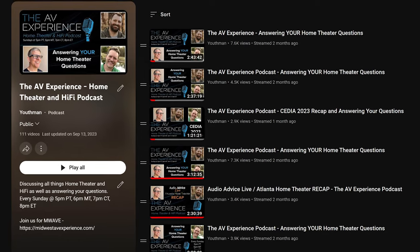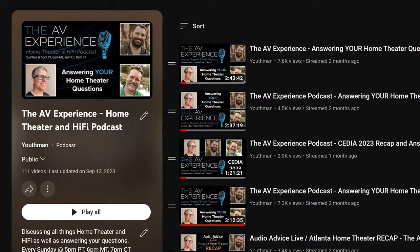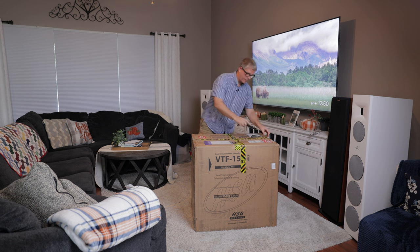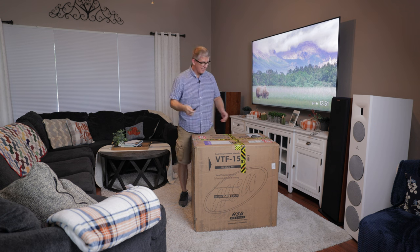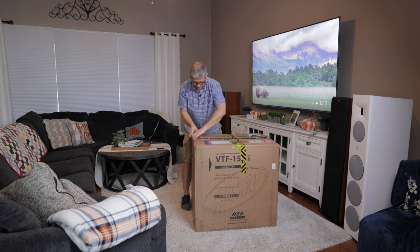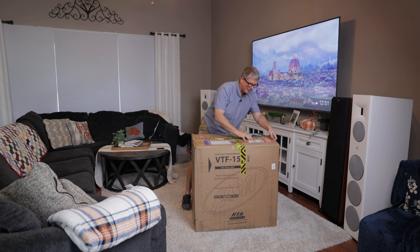One thing that we have talked about even on the podcast over the past two years is value. And one thing I can see, and what I've heard from a lot of you guys, is just the value that HSU Research provides. So we've got a couple of staples in here — went ahead and popped those out.